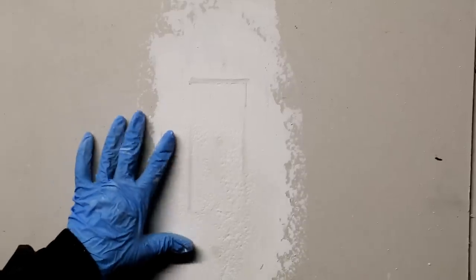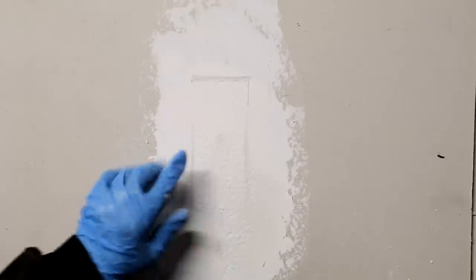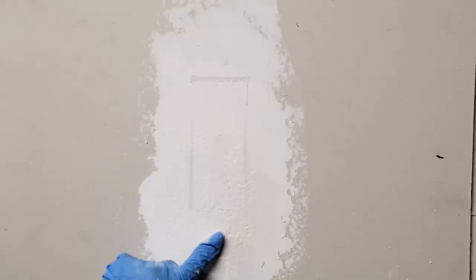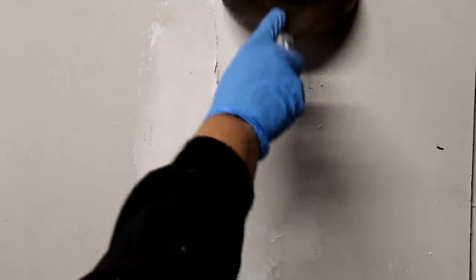We'll let the first coat set up and see how it finishes. Our first coat has set up and now I'm applying the second coat. I've got a lot of little dimples here, hoping I can lay them down. It does lay down very nicely the second time, though there are these small particles in it.